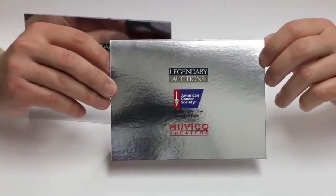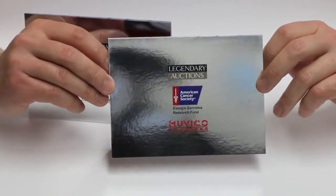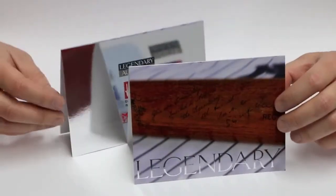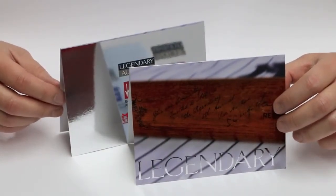On the back of the card we printed a spot white ink only under where the color logos go, and then printed the color logo over the white ink. That gives you a simulated silver foil look without having to go through the actual foil stamping process.